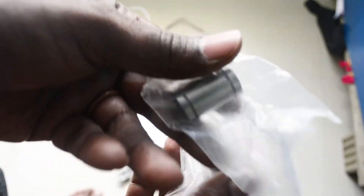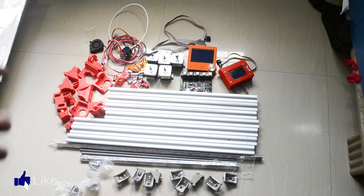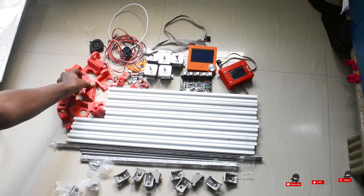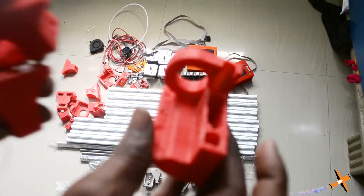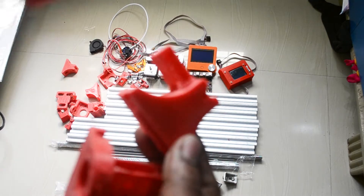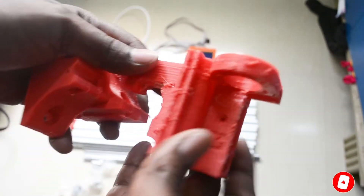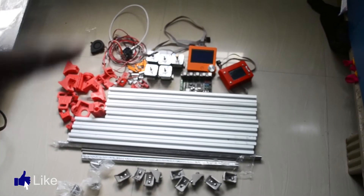This is a 3D printed part. I will show a few parts. There are many parts — simple parts we will print. We will use them one by one.